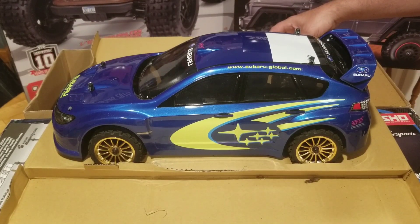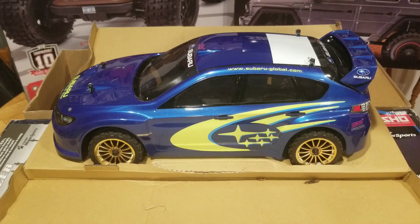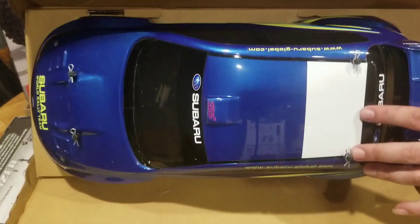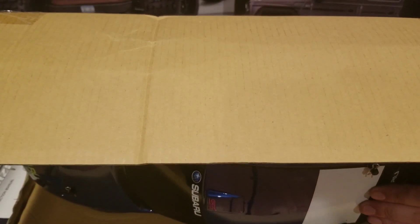So obviously the reason I wanted this is because it's a rally car — this is the Subaru WRX STI. It's a rally car. It's a Subaru. It's a Kyosho. Let's see if we can get it out of its cardboard packaging. Wow, he really took the time to package this up like it was new — that's pretty cool.